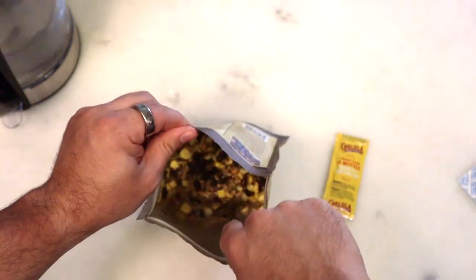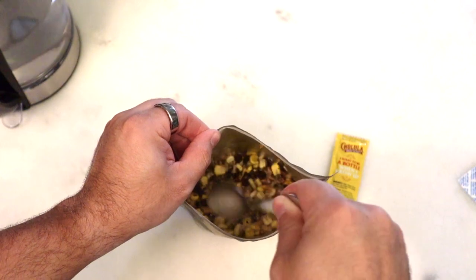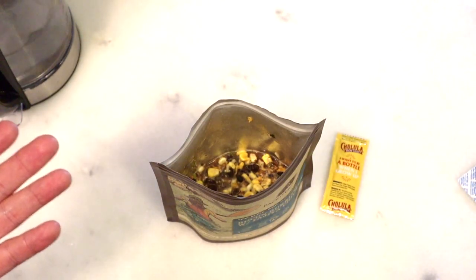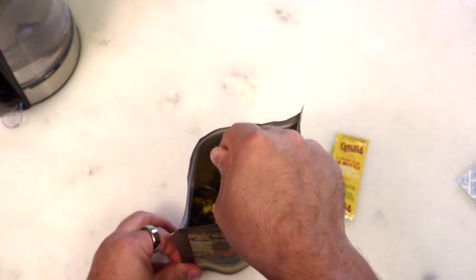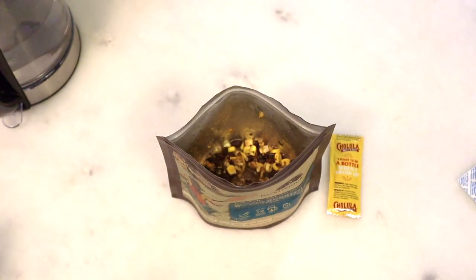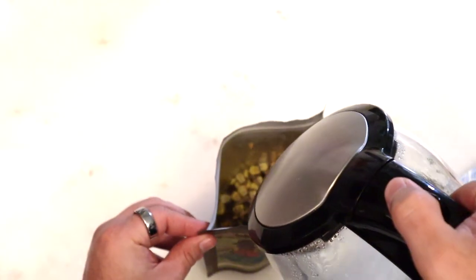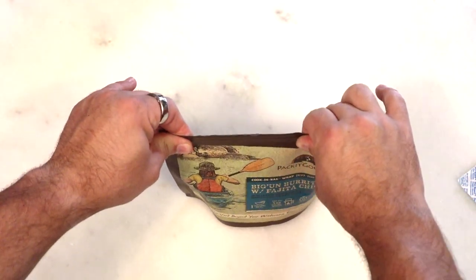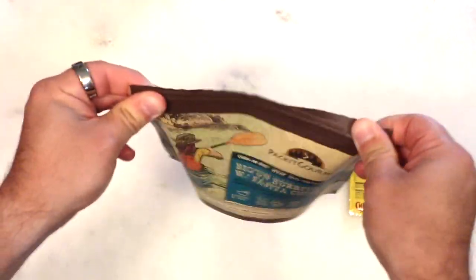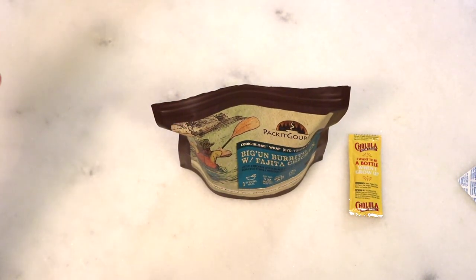I like to add just enough water to judge it — where it would look about the way I would like it when it's done — and then add a little bit more. This does have rice and beans in it, so it'll require a little bit more water for all those to be properly reconstituted. But if you haven't done this before, go by the instructions, because that's usually the best-known way. We're going to let that reconstitute for a little bit, and then we'll come back and try it.